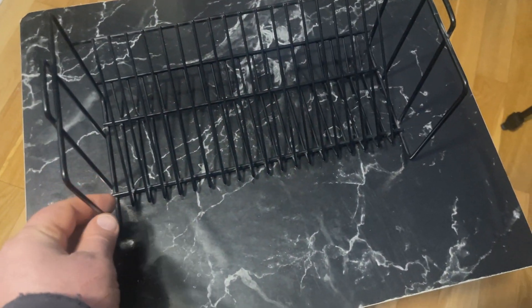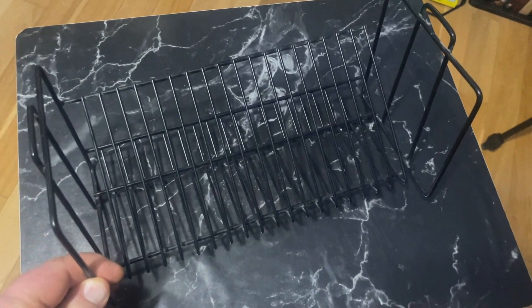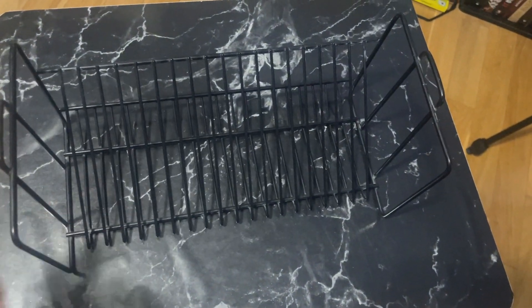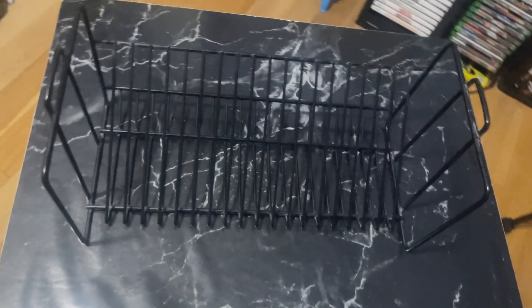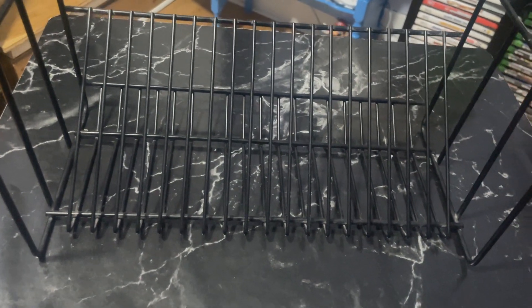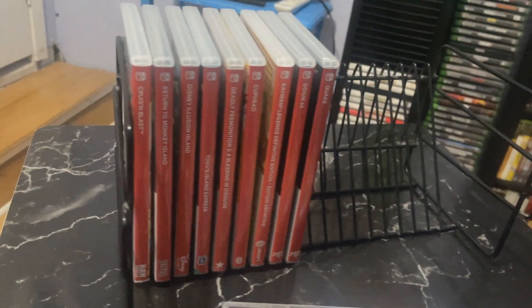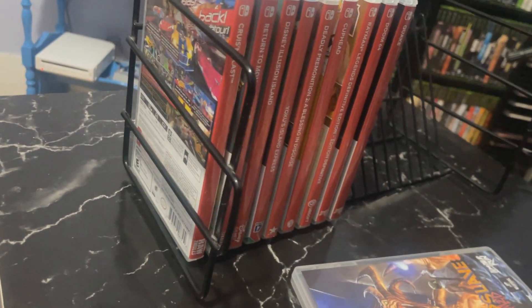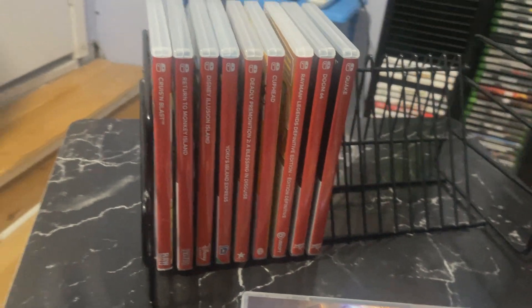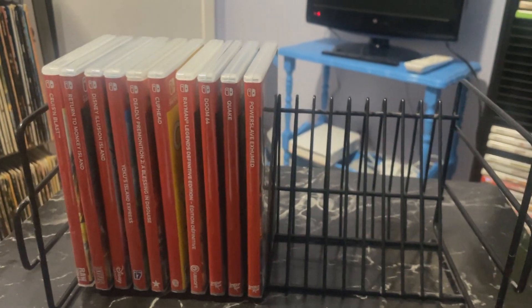You can see this organization shelf that I picked up here. You can get these at the thrift store or your local Staples. It's not really a DVD rack — I guess you could use it as a CD rack, but I think it's more intended for paper filings. But as you can see, you can store your Switch games perfectly on this rack and it looks really good. It's an inexpensive way to store your Switch games.